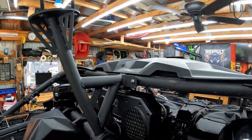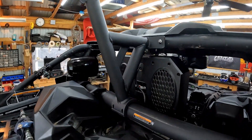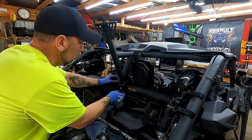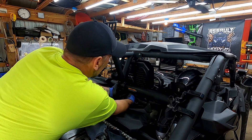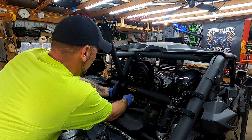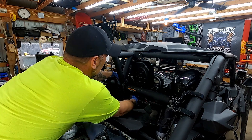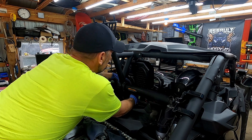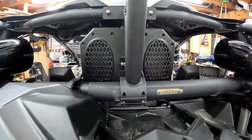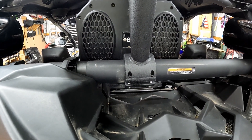I had those top bolts on there just hand tight — just threaded a couple threads on to hold it in place — and now I'm going to try to get the bottom to line up. I got it all put on there hand tight. Just FYI, those bottom bolts are T40 Torx bits.